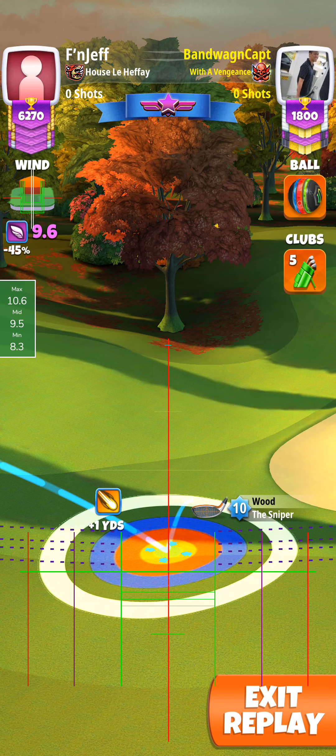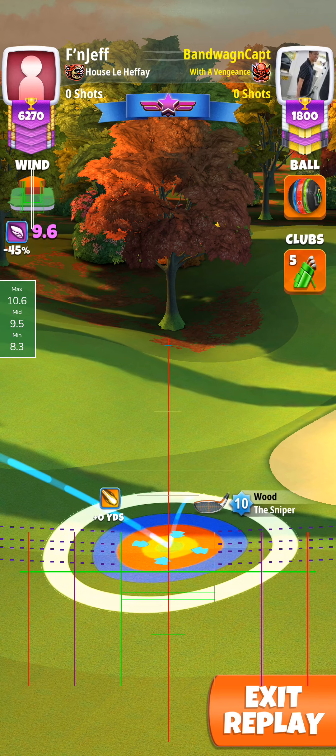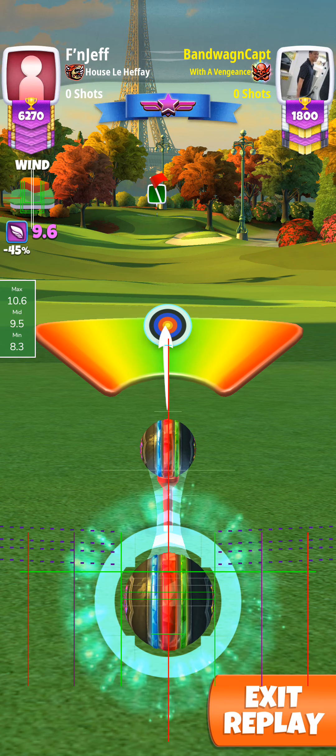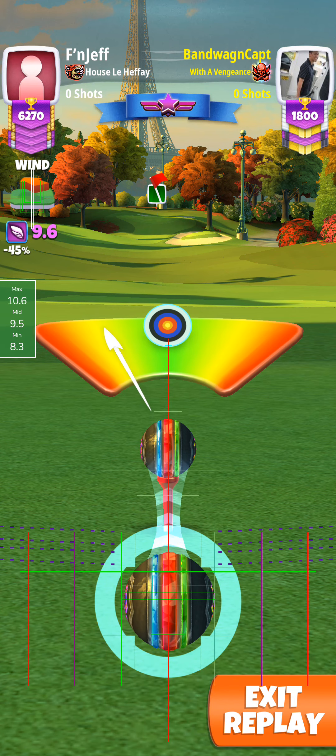It looks like it shifted slightly over to the right, and then I moved it back. No right curl.